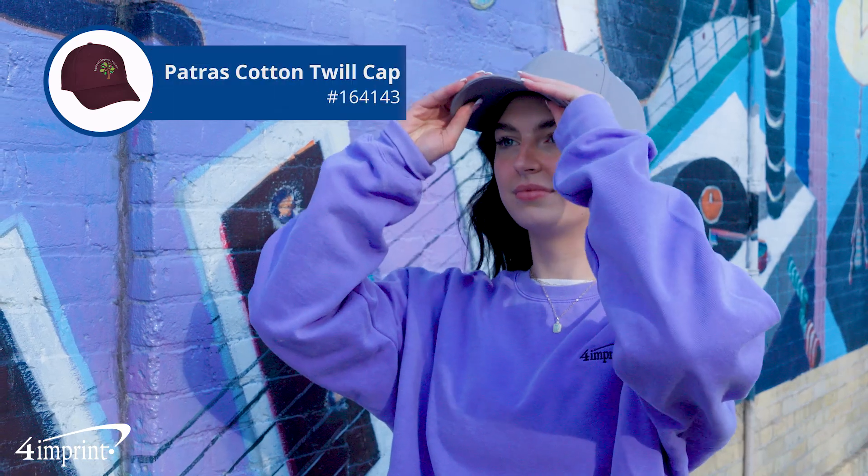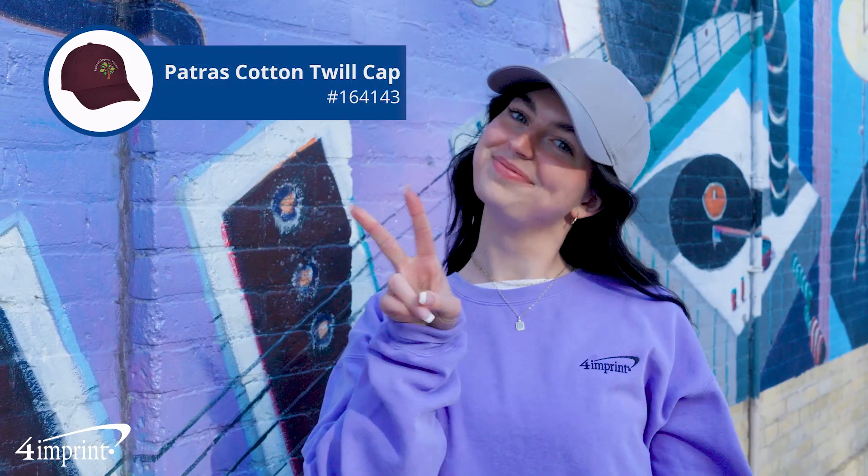Cap off your branding with the Patris Cotton Twill Cap from 4imprint. Thanks for watching. If you like what you saw, make sure to check out our recent uploads, related videos, and our website, 4imprint.com.